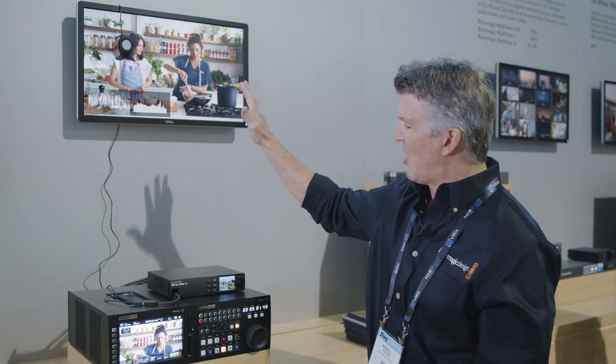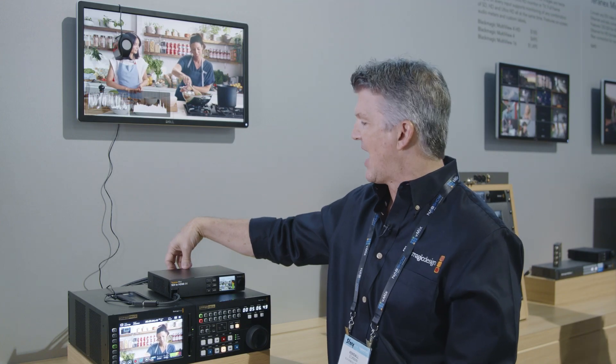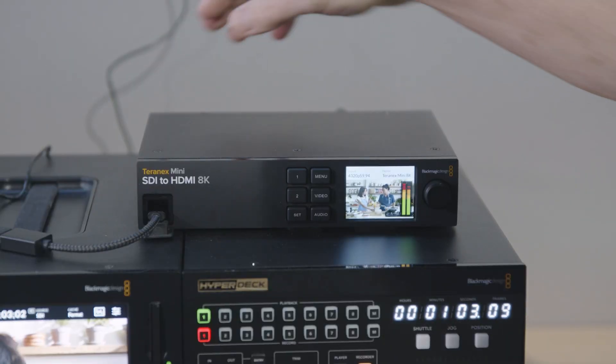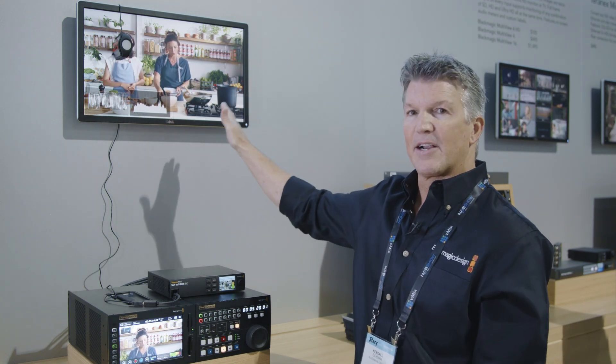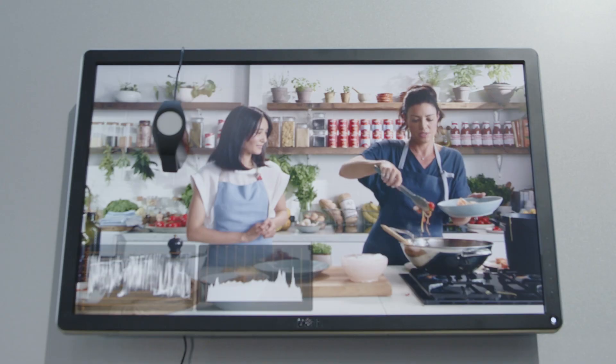If you're going to an 8K monitor, the great thing about this is you can take quad link SDI connections, 12 gig in the back, and you can go out four connections to an 8K monitor. Of course, if you're not going to an 8K monitor or projector, you can go out one HDMI and it's going to automatically do a down conversion for you to an HD or Ultra HD monitor.